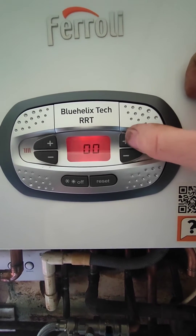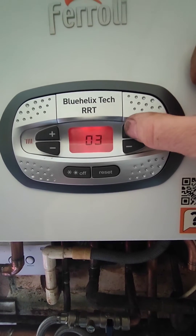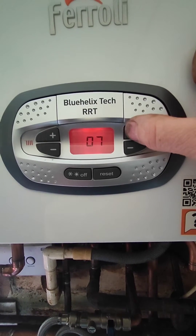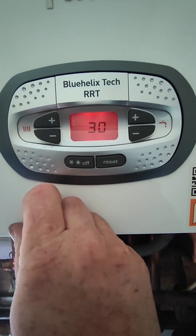Press the right plus button — it will show zero. You want to get that to number ten, then press the left plus button to enter it.